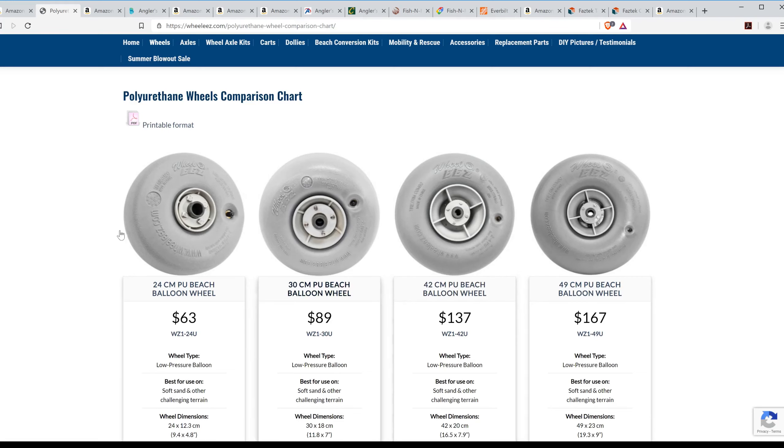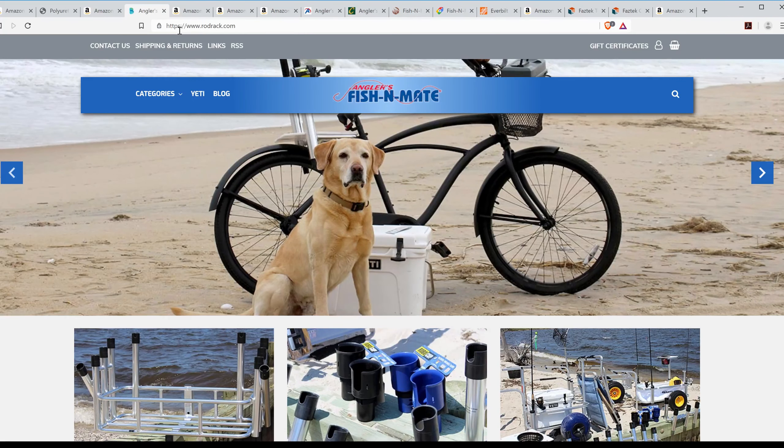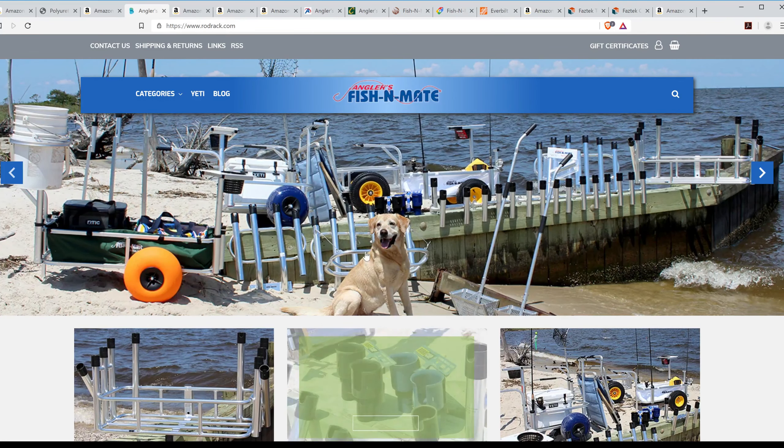There are cheaper options. These are Angler's wheels — the actual wheels that come on the cart we bought. You can get a set of two wheels and an axle for about $150. You can go to fishandmate.com and that'll forward you to their website, rodrack.com. You actually have to put in www.rodrack.com to get there and browse around and see what their options are.